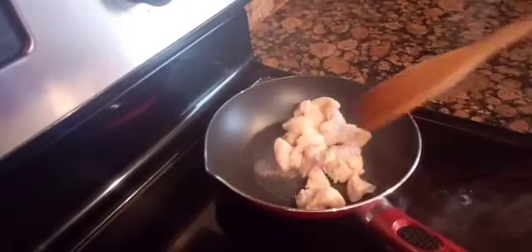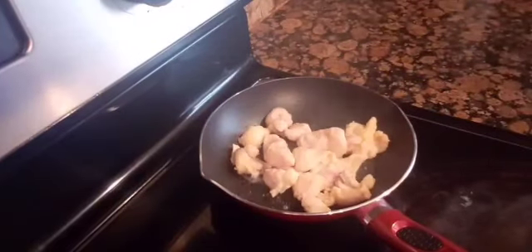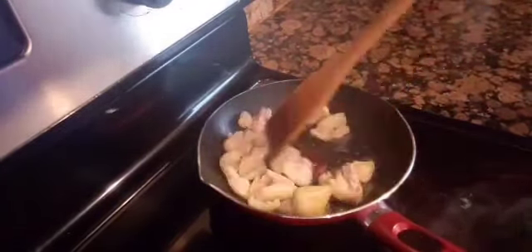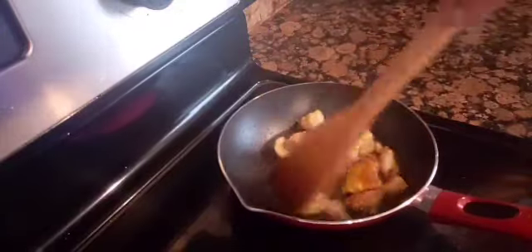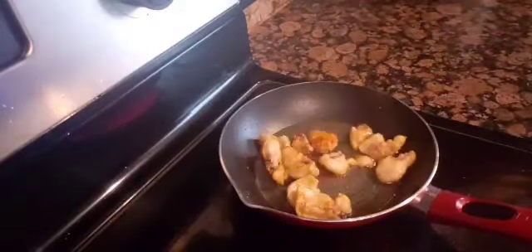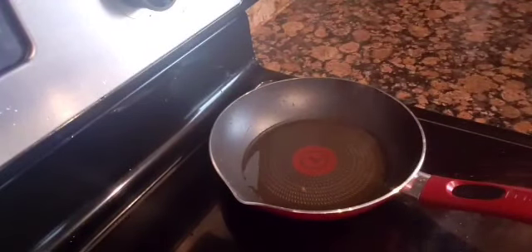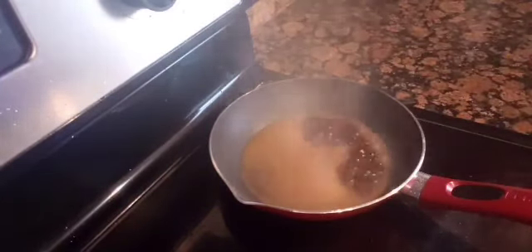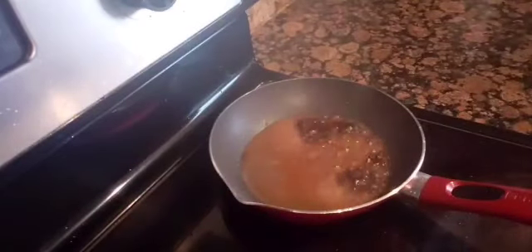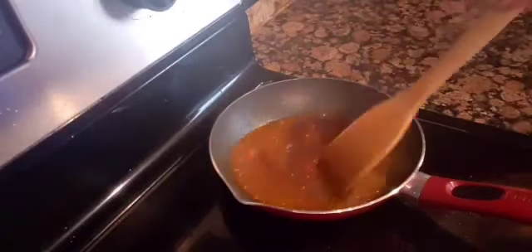For the basting sauce, I have saved some fat trimmings from the chicken to extract some of the chicken oil. I slowly fry it until I got the amount of chicken oil that I need for my basting sauce. Then I pour in the soy sauce, ground annatto or achuete, and I also added in the remaining marinade from the pot.